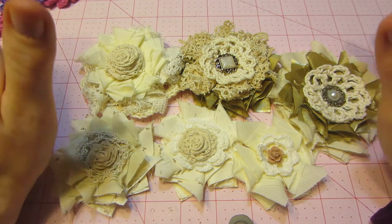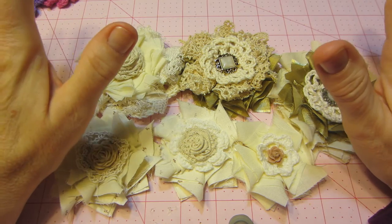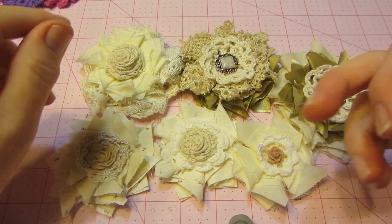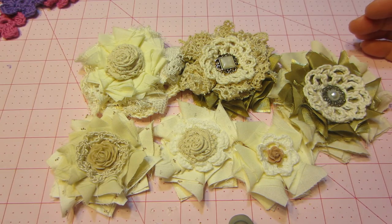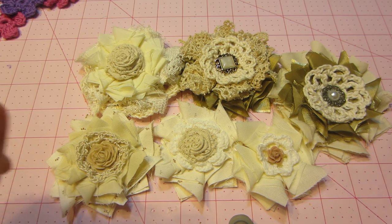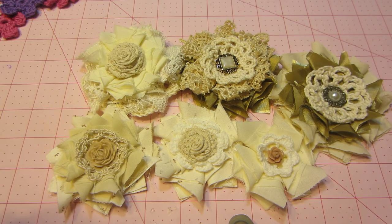So I'm gathering my supplies. Like I said, I need flower centers and things like that. I'm still looking around at all your videos for inspiration, and just love it. Keep it coming. Thank you all so much for the inspiration, and thanks for watching.